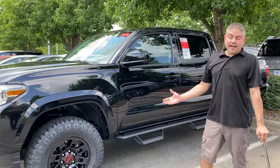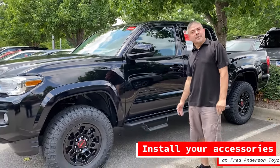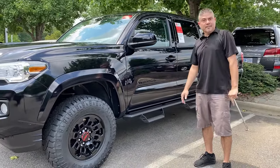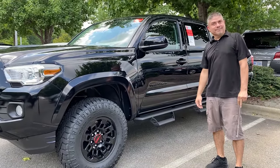They don't come with wheel locks on them. One simple thing to do is to protect your investment — install a set of wheel locks. You're saving yourself $3,000 to $4,000 in grief if somebody decides to jack up your vehicle and take off with your wheels.